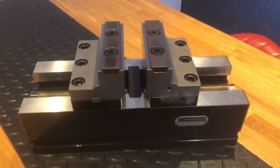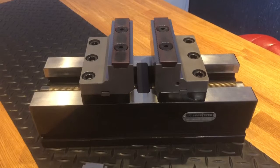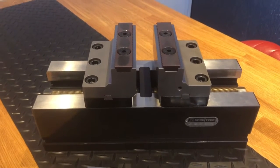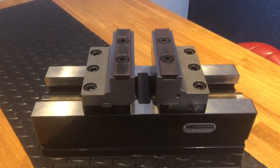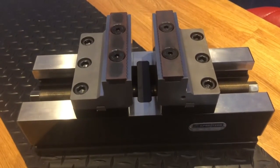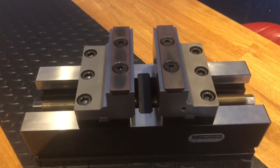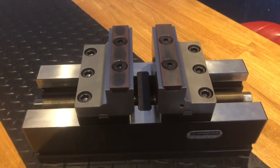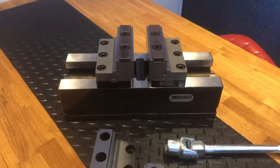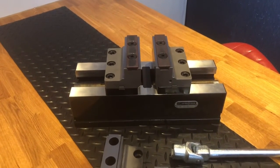This vise relies on its clamping force to do the work. There's a total of 70 kilonewtons of clamping force with this model at 200 newton meters of torque, which gives a very high and positive grip on the workpiece without pre-stamping. This is the main selling feature of the Spritzer vise — no need for a pre-stamping unit.